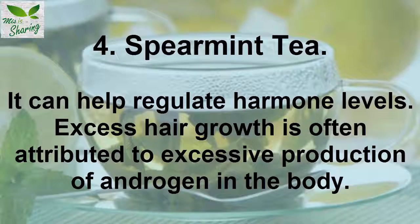4. Spearmint Tea. It can help regulate hormone levels. Excess hair growth is often attributed to excessive production of androgen in the body.